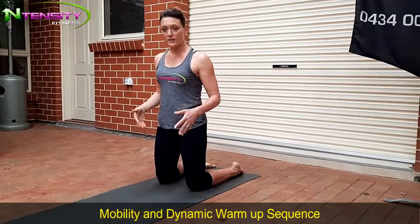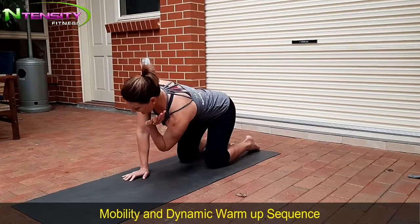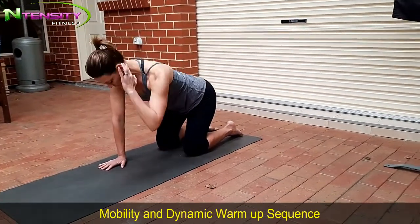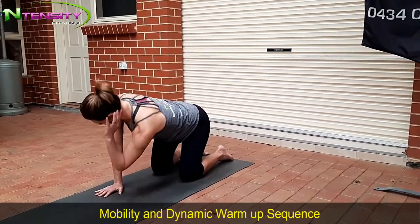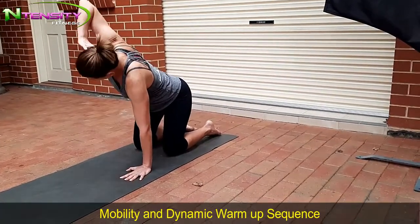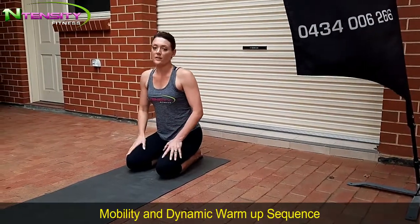Once you've done your two rounds, we're going to go to level two. Same position, hands tracking under your shoulders. Opening up again but going deeper — deeper under and deeper into the open. Nice and deep under, then follow your opening elbow with your eyes. Elbow to elbow, and you can go a little bit deeper into that if you want. Listen to your body and allow that range. Other side — get your 10 reps in. 10 on each side, then do another round at your own pace.